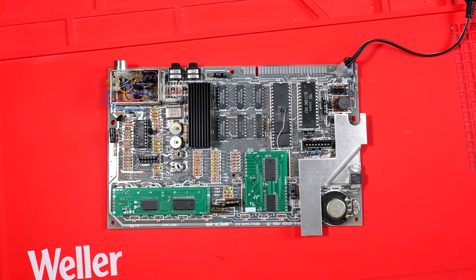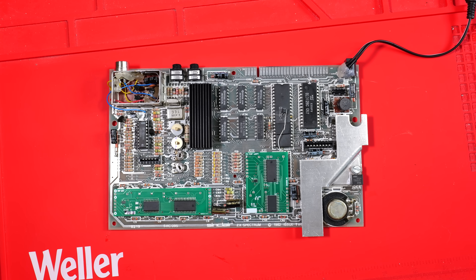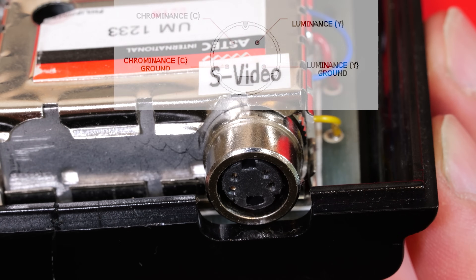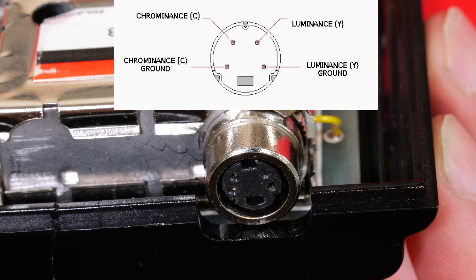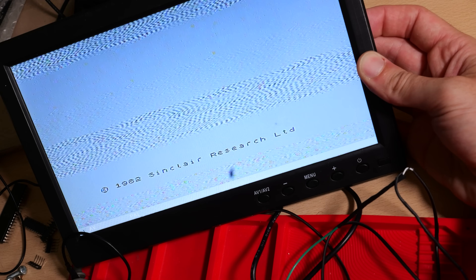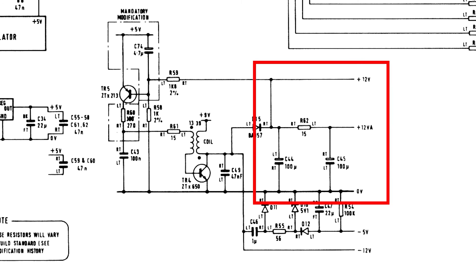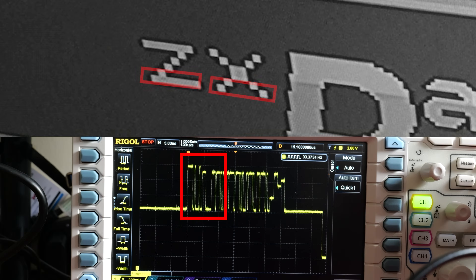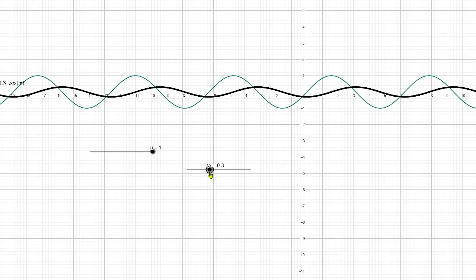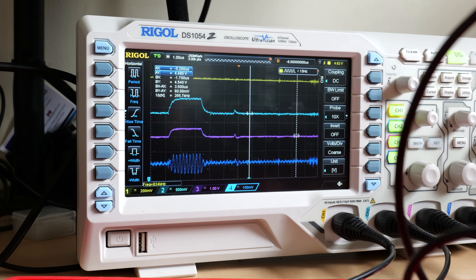If you recognise this issue 2 ZX Spectrum, that's because it was in the very recent video where we talked in detail about Composite Video and S-Video. This board was able to produce a decent grayscale image but had the classic issue 2 problem of having a yellow tinted screen despite our efforts to tune it. We went to great lengths to figure out how Composite and S-Video work, and concluded that to get a good picture we would have to change the ULA.